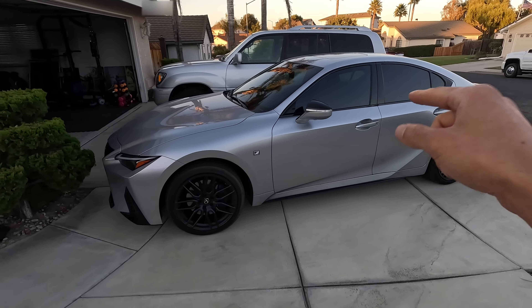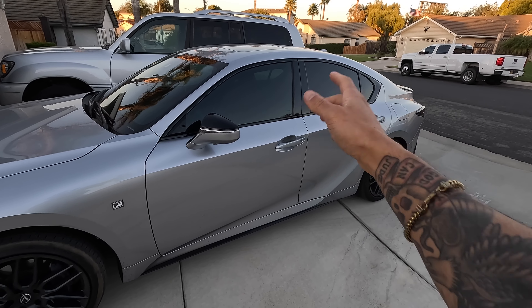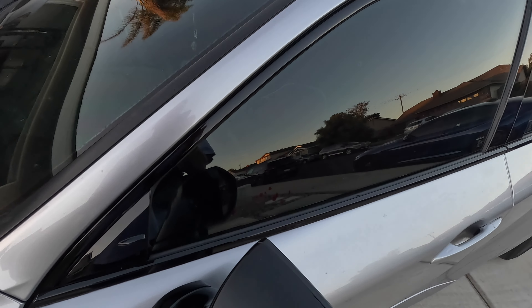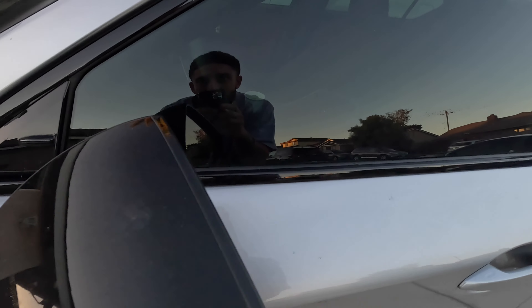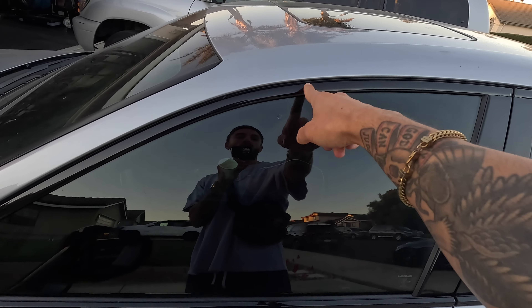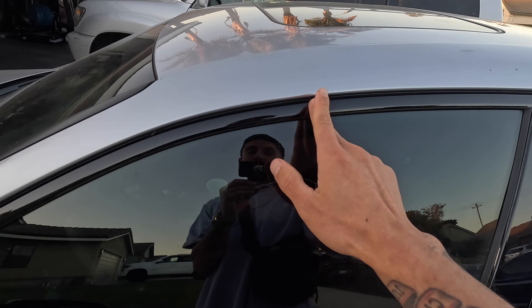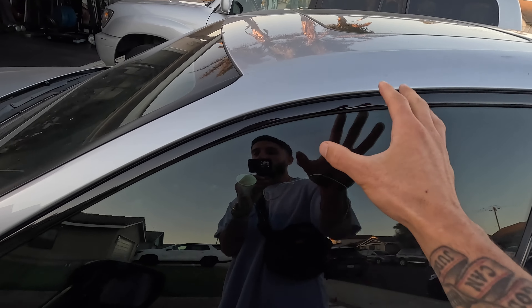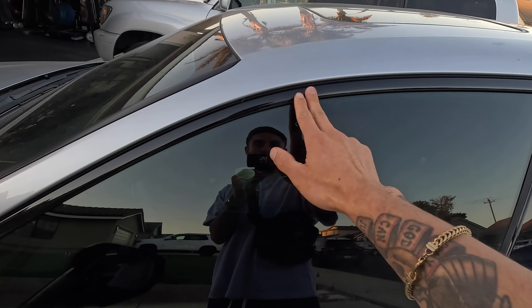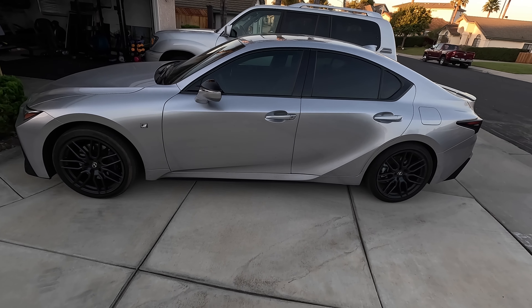Let me know in the comments what you think. If you're looking for good wrap, Vinyl Frog is not bad whatsoever — shout out to them. Looking at the wrap next to the paint, I can barely tell the difference. It's not at the level of Avery or 3M, but it's definitely not some cheap off-brand Amazon wrap either. It holds up well. Let me know how your boy did — catch you guys on the next one.